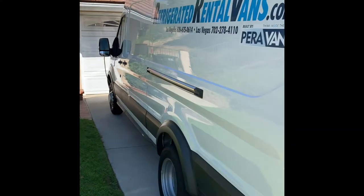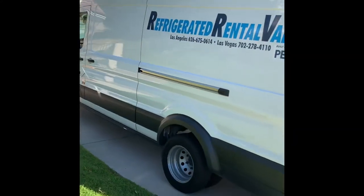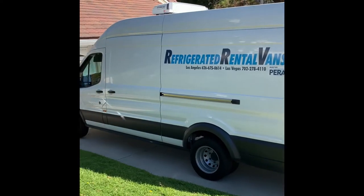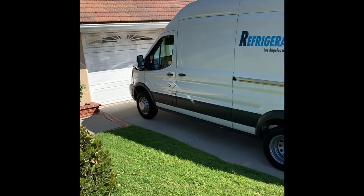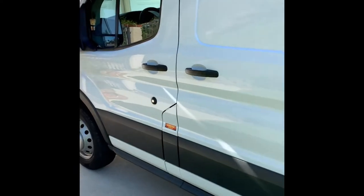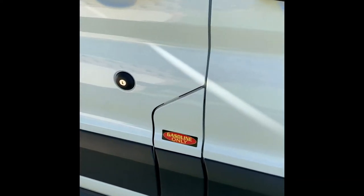Coming around the corner, there's also a side door on the driver's side — a sliding door, same concept. It runs on regular gas, and as you can see, the cable is attached to the front fender and it's just plugged in.